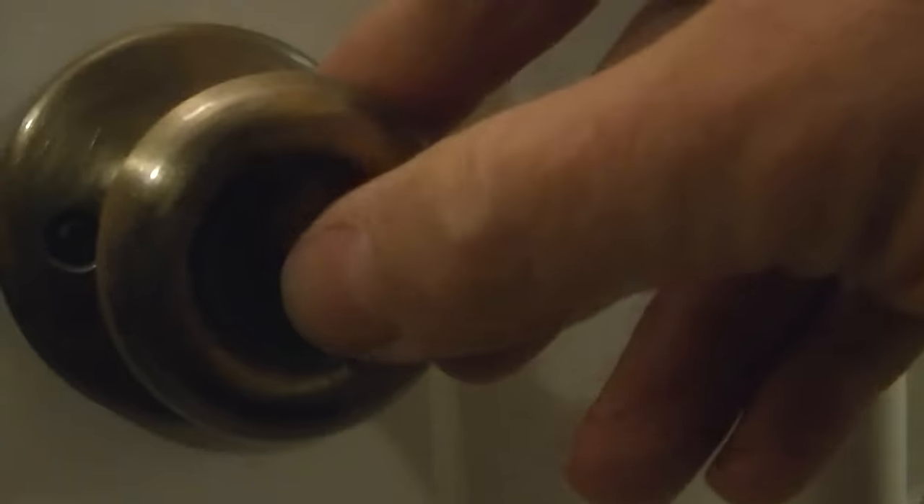Now let's try this other kind of knob. You can see there's a hole in the middle of it still, but this is the one that has the twister on it. So when you lock it, it won't turn. This one's a little bit of a higher degree of difficulty.